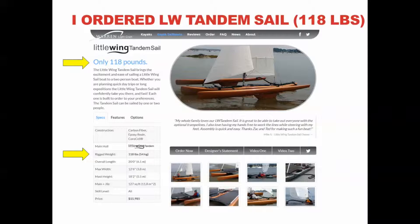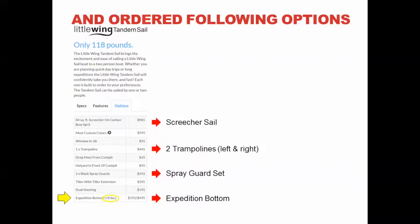I sold my 200-pound Hobie Tandem Island as I wanted a much lighter, faster boat and something easily cartoppable. So I ordered the Little Wing tandem sail, promised at 118 pounds. Please see the yellow arrow references to the weight credentials of the boat. In addition to the custom collar I also ordered four options: the screecher, the left and right trampoline, spray guard set, and expedition bottom. Please note that only the expedition bottom has a weight indication listed as 8 pounds, suggesting that the weight of the other options is negligible.